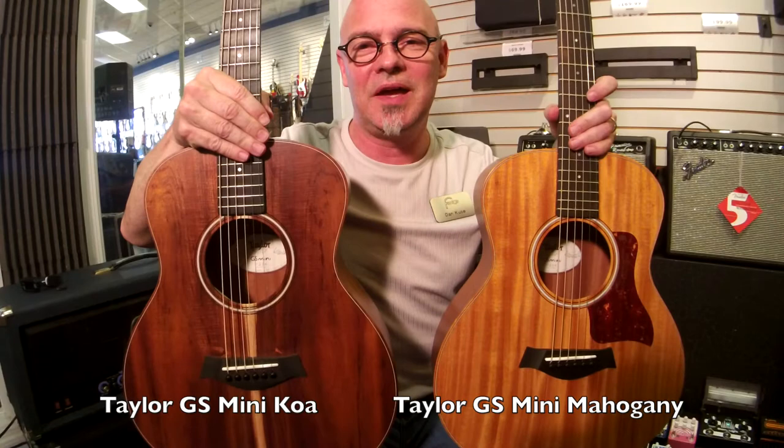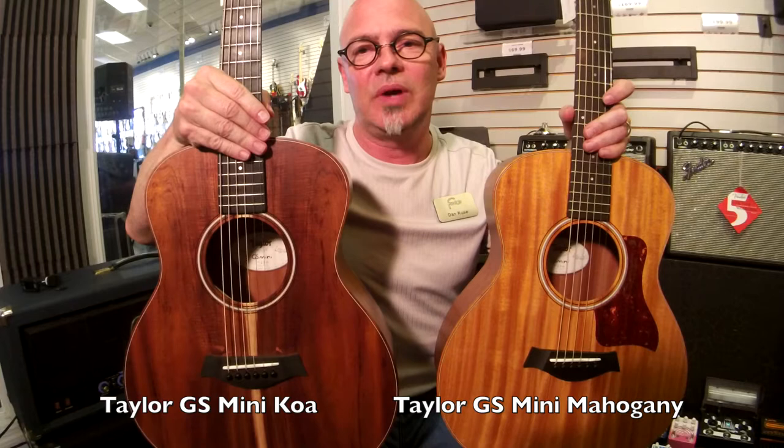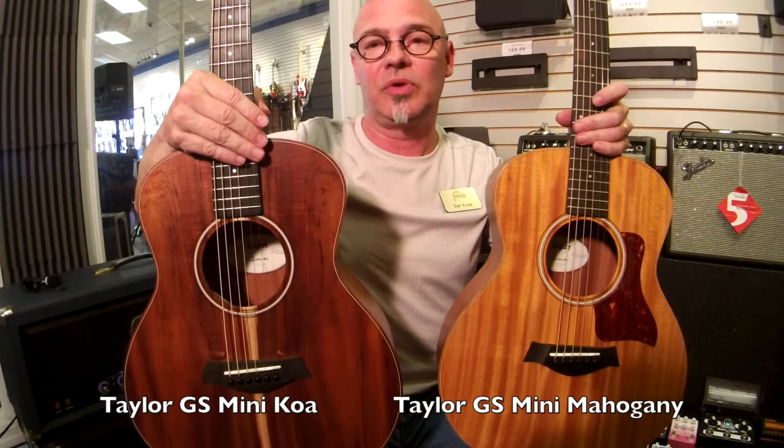Hi folks, Dan with Fazio's Music here in St. Louis. A number of you had asked me to do a tonal comparison between all the GS Mini guitars that we have. We'd be happy to do it for you.